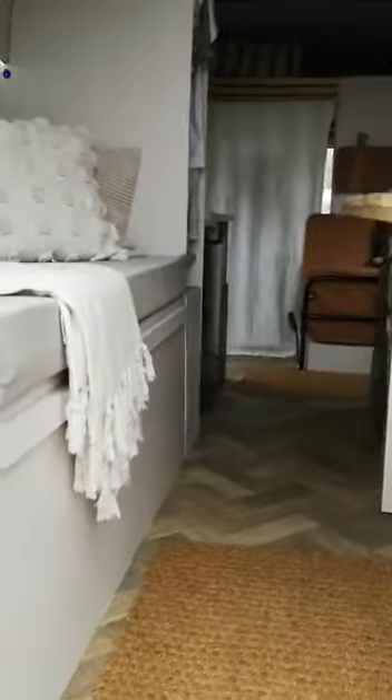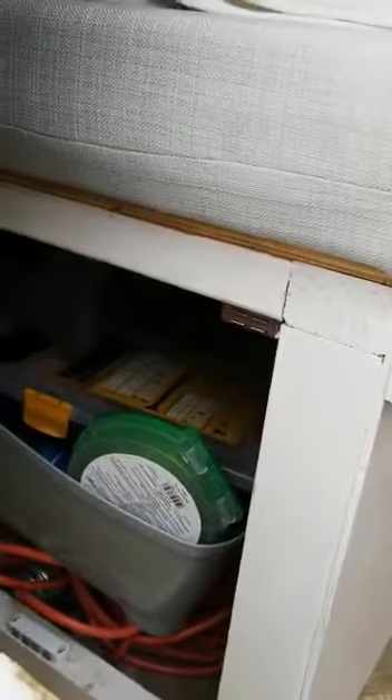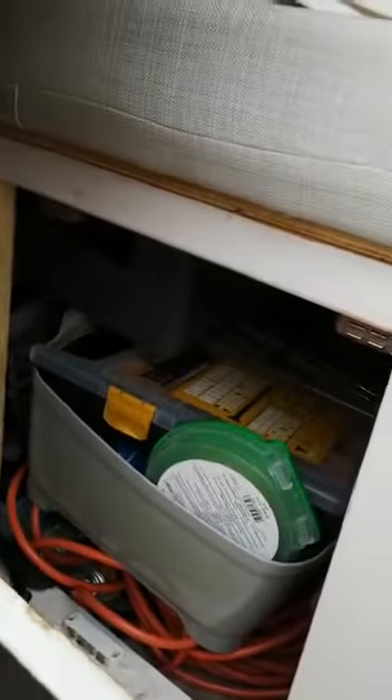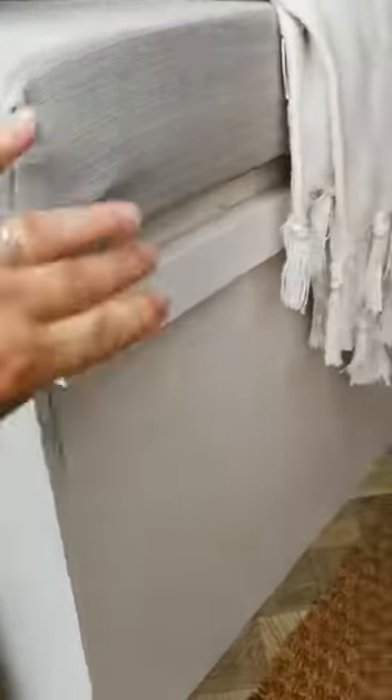We have the table and benches. We have storage in here which holds tools, camping chairs, barbecue, and bits and bobs. On that side, this is all your batteries and an inverter.